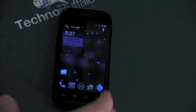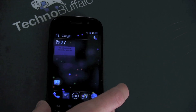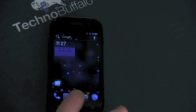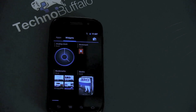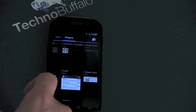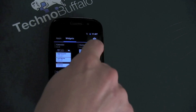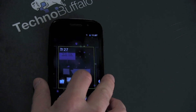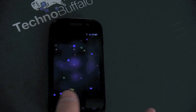Let me show you widgets — that's one of my favorite features of Android and they've really taken cues directly from Honeycomb, the tablet operating system. We'll go back to that same application tray, hit the button, and jump on over to widgets. This should look very familiar to anybody who's ever used Honeycomb. You've got a lot of choices here. If you want to select one — let's say I want to put a contact dialer — go ahead and select it, put it anywhere you'd like, and you are good to go.